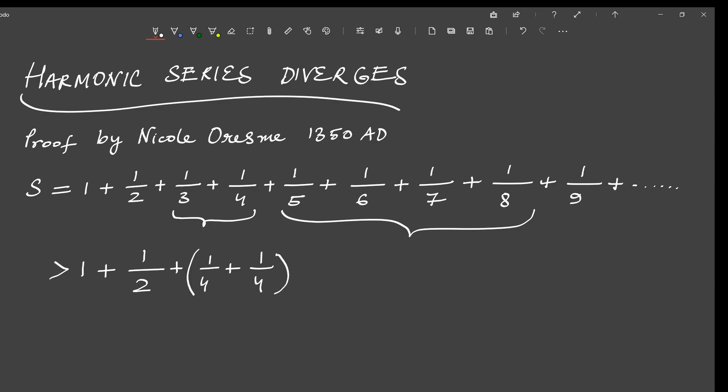So we write: the sum S will be greater than 1 plus 1/2 plus, for the first group which has 1/3 and 1/4, we replace this with 1/4 plus 1/4. This is because 1/4 plus 1/4 will always be less than 1/3 plus 1/4 — since 4 is greater than 3, its reciprocal 1/4 is always less than 1/3. For the next group 1/5 plus 1/6 plus 1/7 plus 1/8, each of these numbers will be greater than or equal to 1/8, since 8 is the largest number in the denominator.